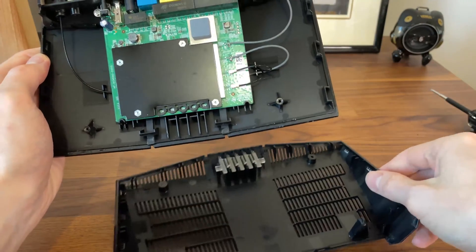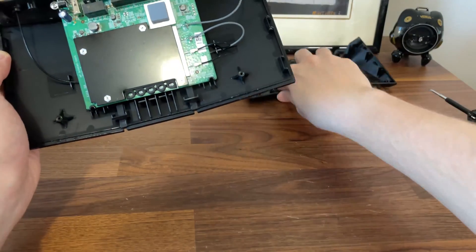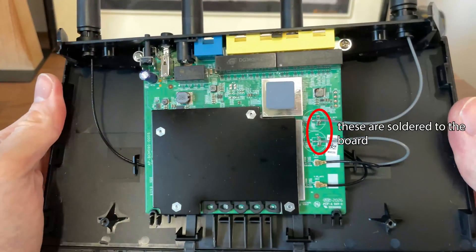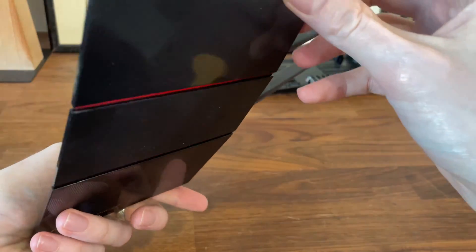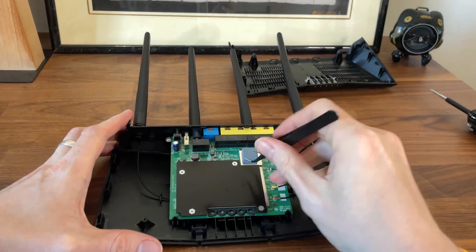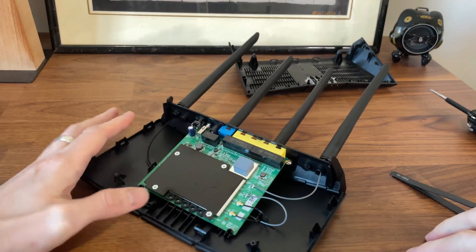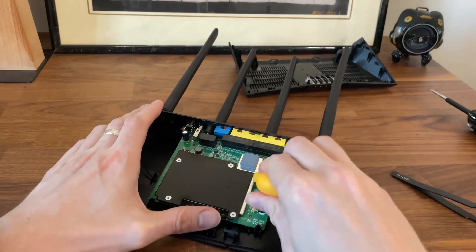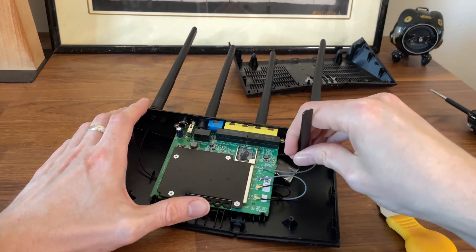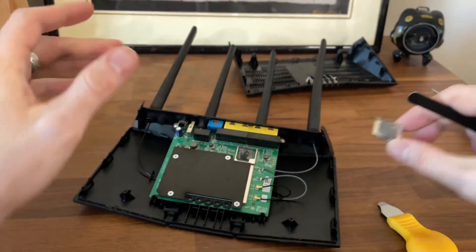I could see the heatsink, and two of the antennas were connected as usual to the board, while the other two are soldered — which is very uncharacteristic for Asus. I also noticed other uncharacteristic aspects, such as the low quality screws, the fragile hinges, and overall the entire board felt like it may fall apart while checking its components. This is the first router that had me worried it may not turn on again after putting it back together.